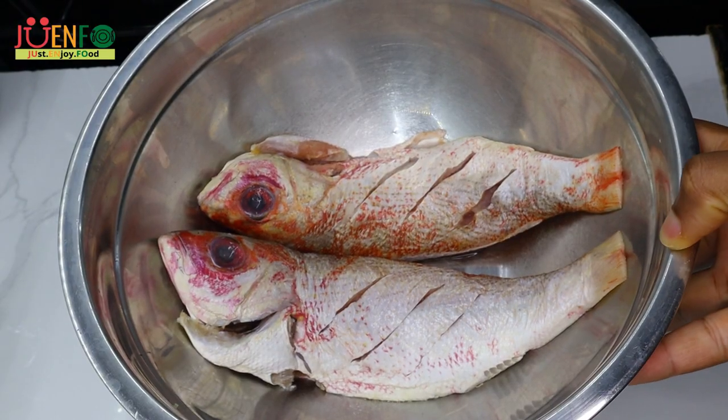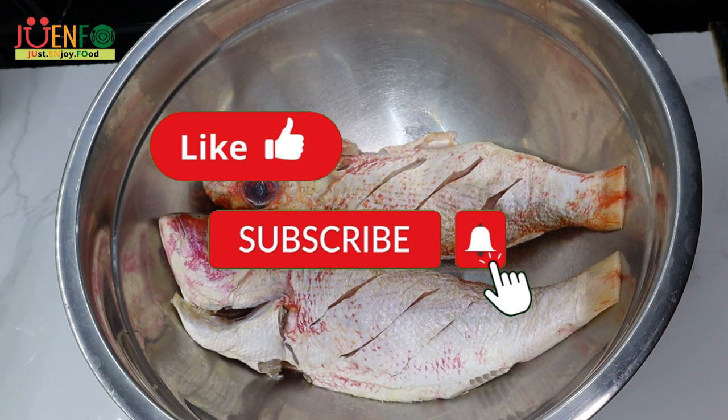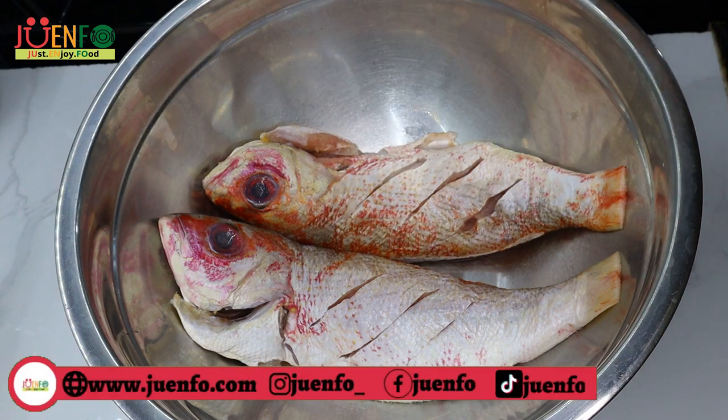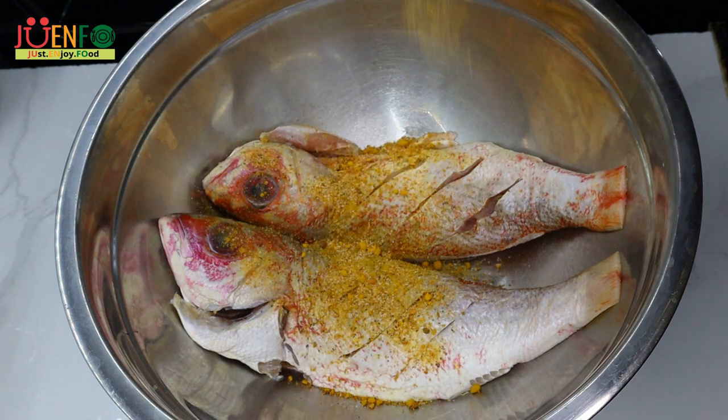I'm starting off with fish that has already been prepped. I have washed them with lime and I trimmed off all the fins as well as removed any extra scales. I've scored them — which are the slits that you see on the side — so that the seasoning can penetrate a lot more. I'm using red snapper which is my favorite, but you can substitute for any fish that you like.